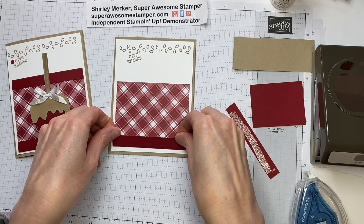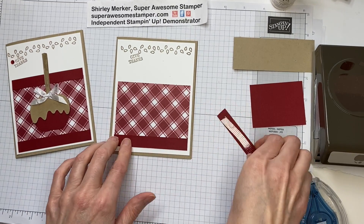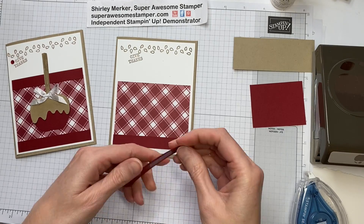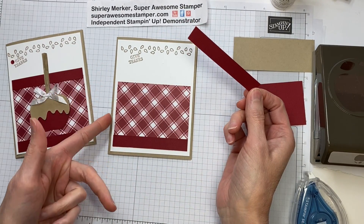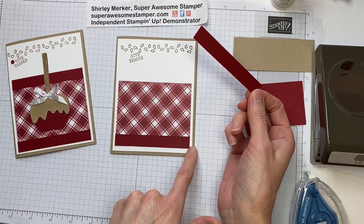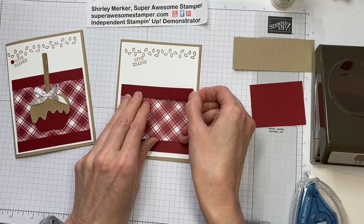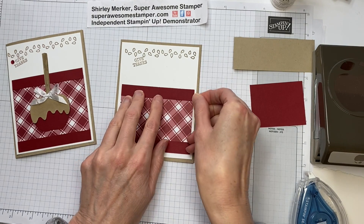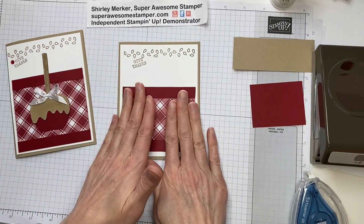These strips were just from my scrap bin. They're a half inch by three and three-fourths inch. The Plaid Tidings piece was cut at three and three-fourths by three inches. That kind of gives a bracket or a frame for that plaid.